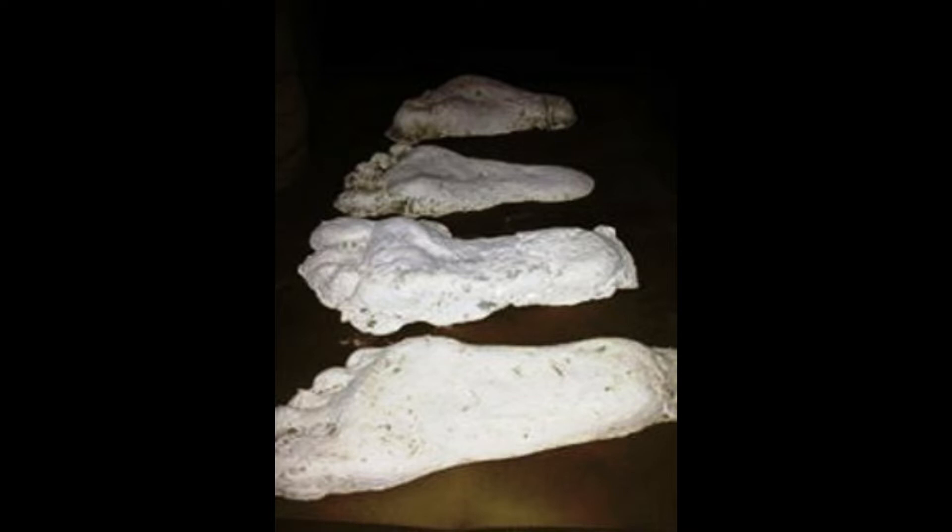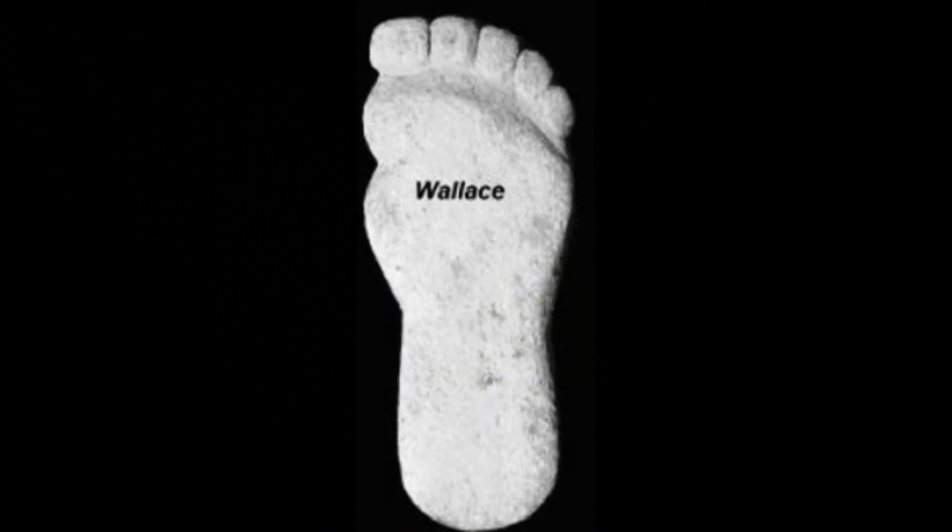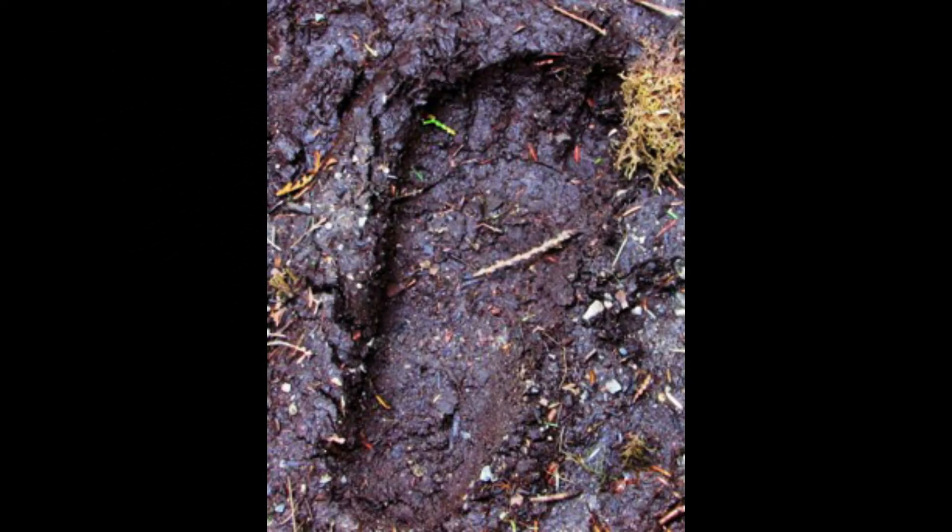If you want to tell a real Sasquatch track from a created Sasquatch track, you only have to look at a couple of things. Number one, the toes. Their toes have never seen shoes. Ours have. Their toes are long, unencumbered, and look almost like fingers on their feet. That's not true with us — our toes are cramped, boxy, and short, because they're bottled up inside of socks and shoes for 67% of our life.